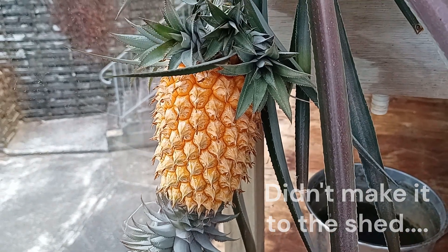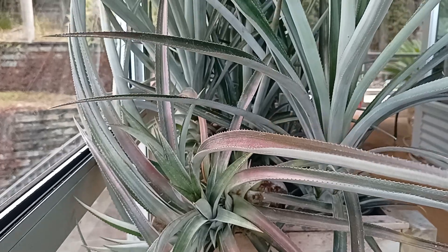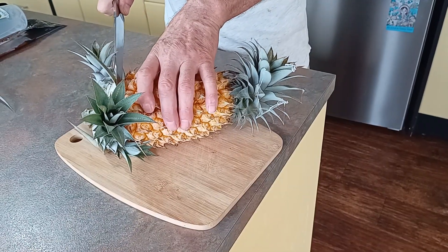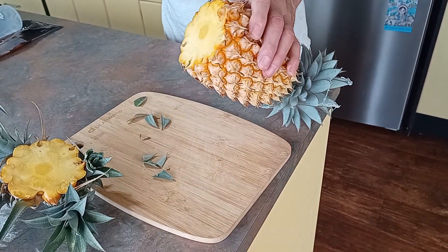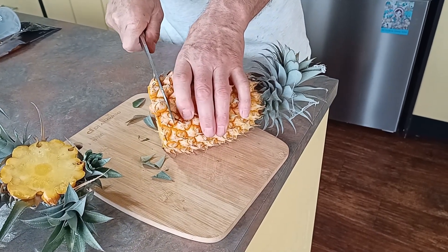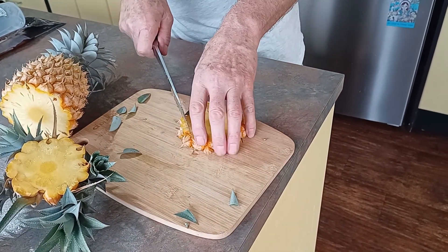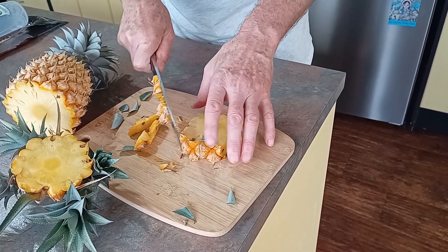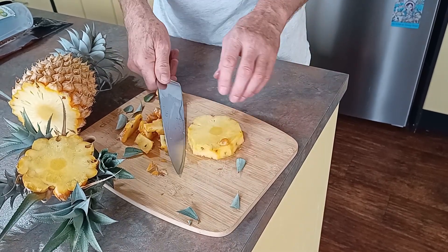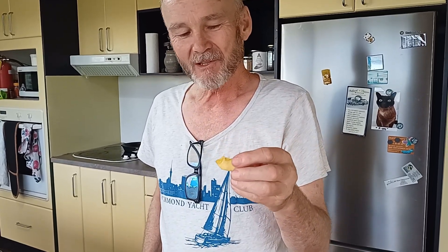Yes, you can grow pineapples in New Zealand - they are growing outdoors. This one's indoors but it's a beauty. That smell - it's awesome. Homegrown pineapples!